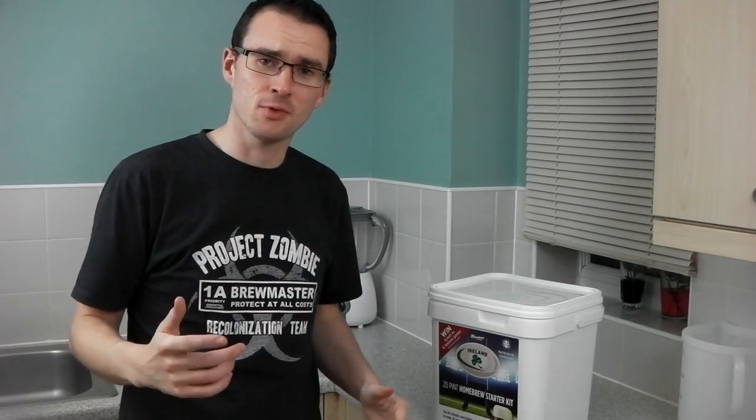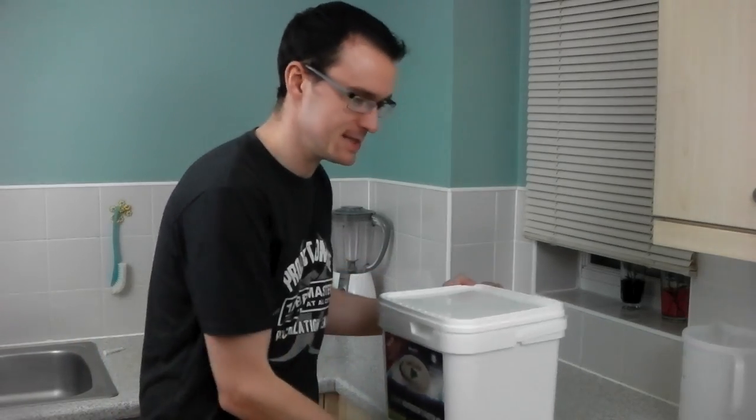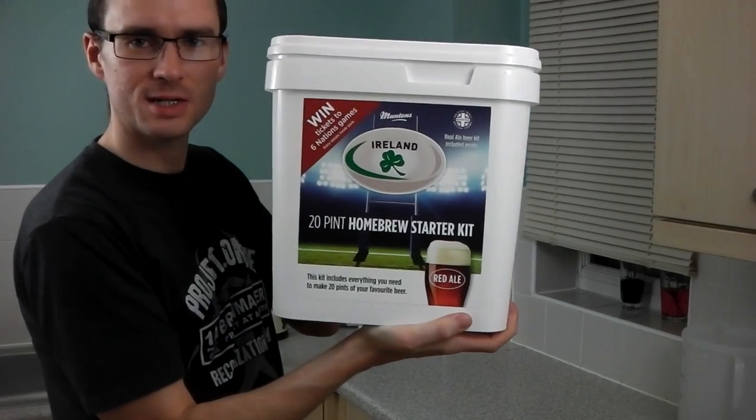It's beer kit review time again and it's another one from the Muntons range — this is their limited edition Six Nations beer kits.